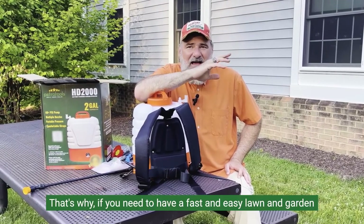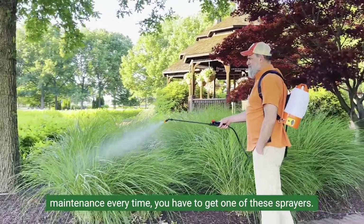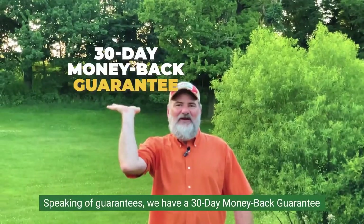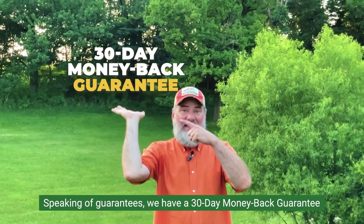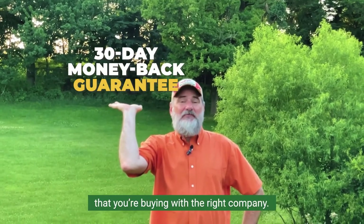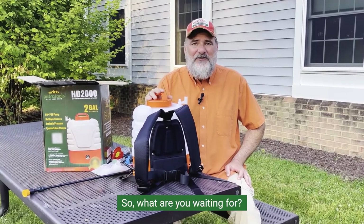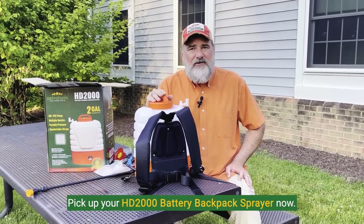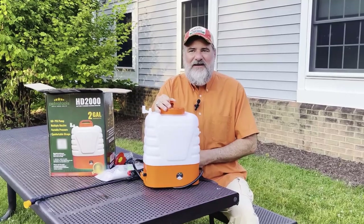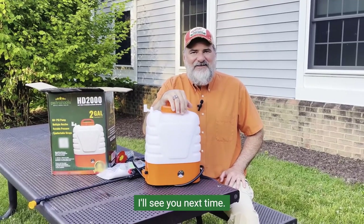If you want fast and easy lawn and garden maintenance every time, you have to get one of these sprayers — you will not regret it, I guarantee. We have a 30-day money-back guarantee on all of our products so that you have peace of mind that you're buying from the right company. So what are you waiting for? Pick up your HD 2000 Battery Backpack Sprayer now. This has been Scott with PetraTools — thanks for watching and keep on spraying. I'll see you next time.